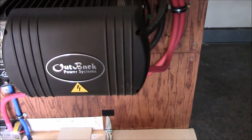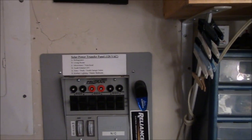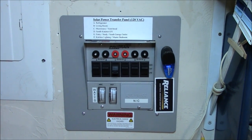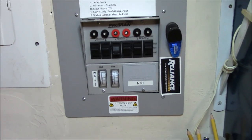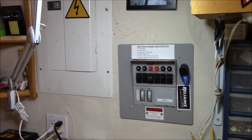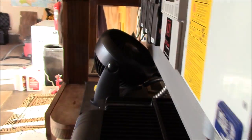Let's take a look at the Protran over here. This is essentially a generator transfer switch, but I'm using solar power instead of a generator. It shows all the power going in and works absolutely flawlessly. This has been in use for about two-plus years. The system made 22-plus kilowatt hours yesterday.